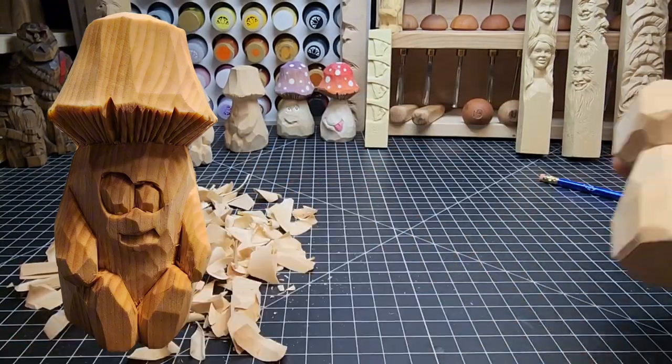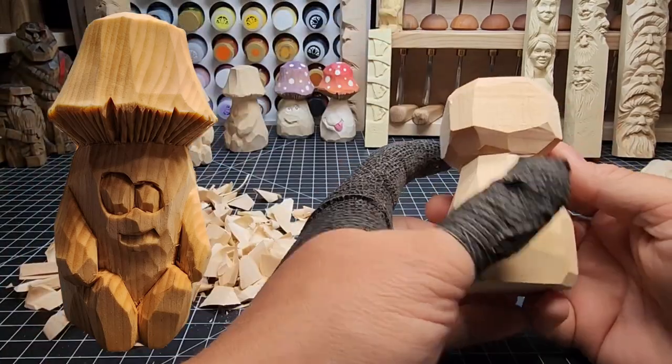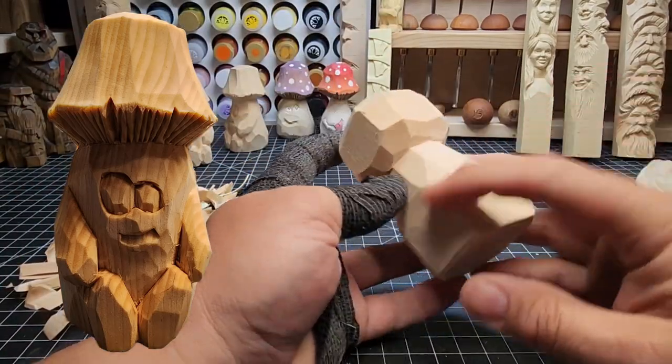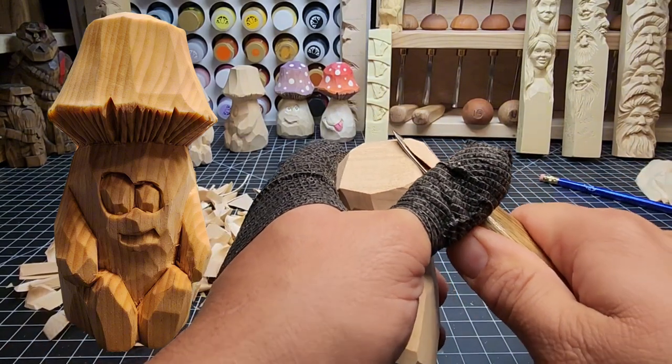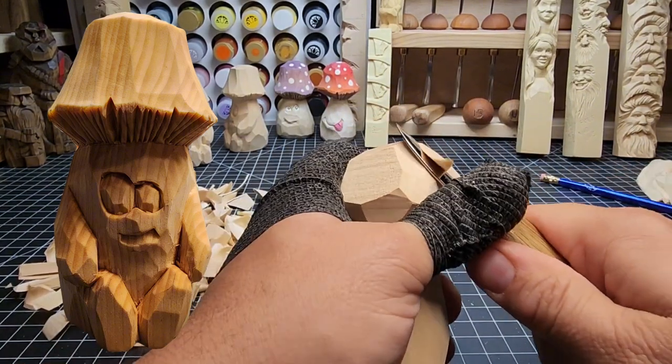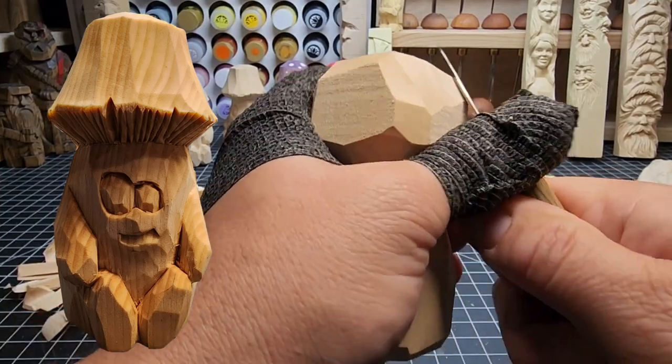Take your time — you don't have to rush on this. You can pause the video. You should not be carving as quickly as I am if you're new; and if you're not new, you're probably carving faster than I am. Let's start taking the meat off the top here — start the corners and then work your way down that side a little bit.